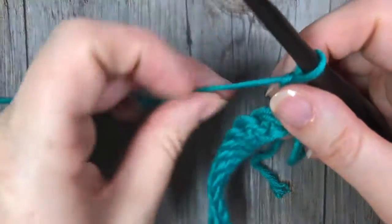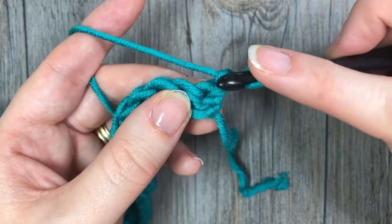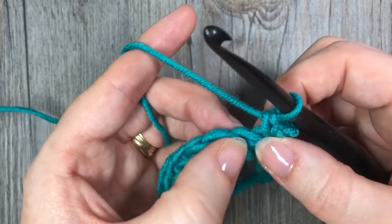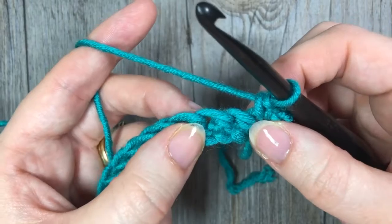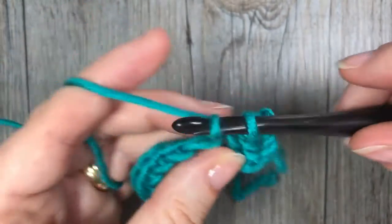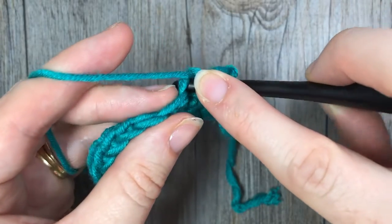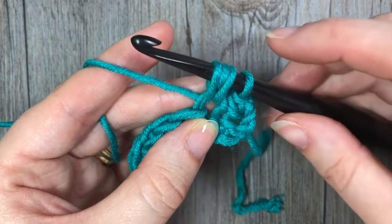We're now going to work our first row of bean stitches. First, work one single crochet in that first stitch. Skip the next stitch, and in the next stitch work your first bean stitch. To work the bean stitch, insert your hook, yarn over and draw up a loop — you'll have two loops on your hook. Next, yarn over, insert your hook into the same stitch, yarn over and draw up a loop — four loops on your hook.